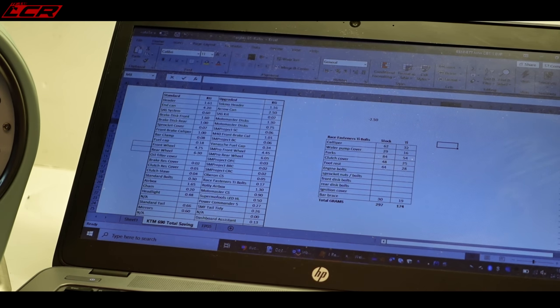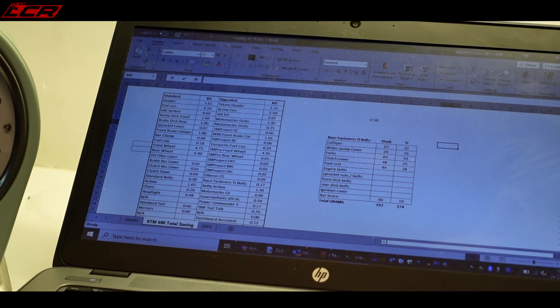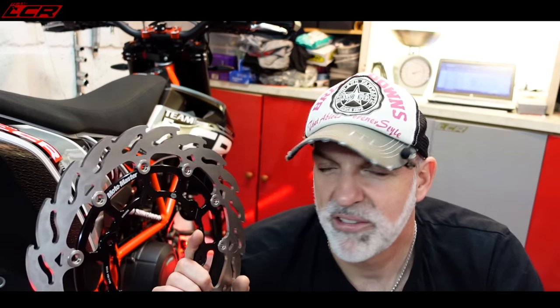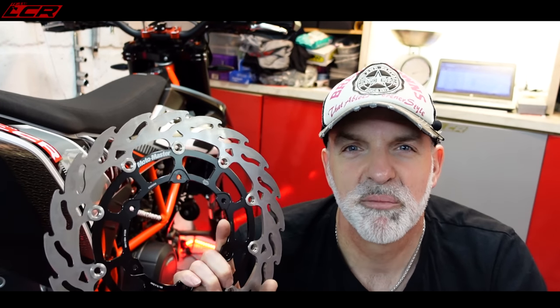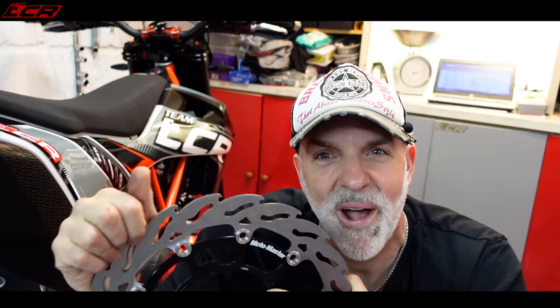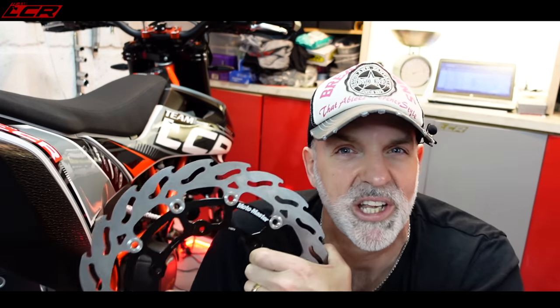I'm purposely not sharing the total weight saving because it's going to be a competition to win some Silkeleen gear. So that's the discs all weighed — quite happy with that, a little bit of weight saved. And of course the discs are rotational mass, so as these spin the gyroscopic effect makes more weight. Everything outside it all does extra once it's spinning, so I'm really happy with that.